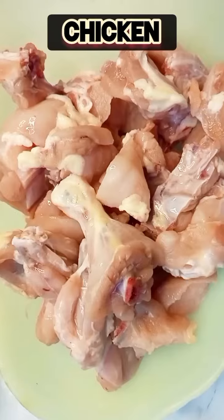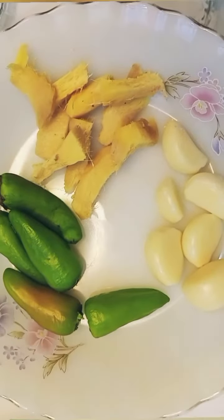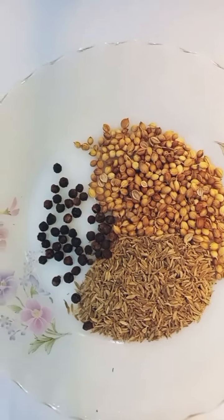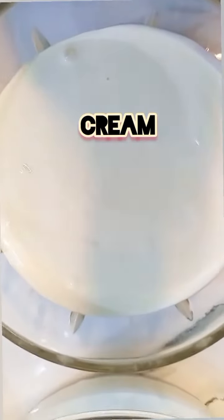These ingredients will be required. First of all we are going to need chicken. Then we will need ginger, garlic, and chili paste. Then we will need coriander seeds, cumin seeds, and black peppercorns. Then we will need white pepper and salt. Then we will need yogurt and cream.